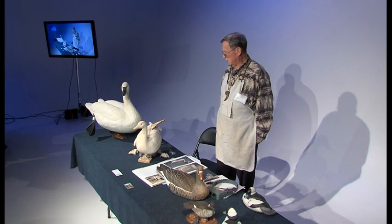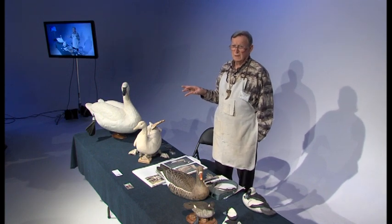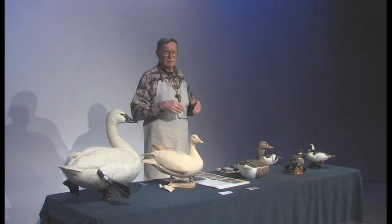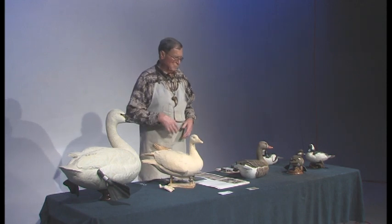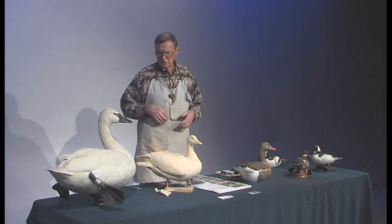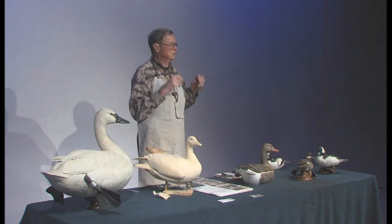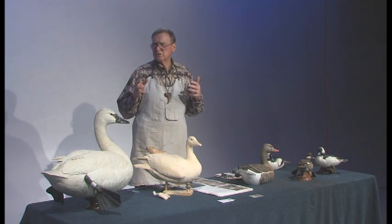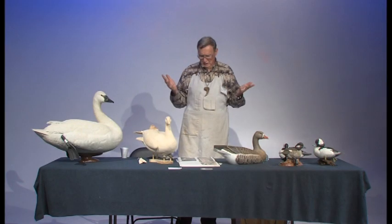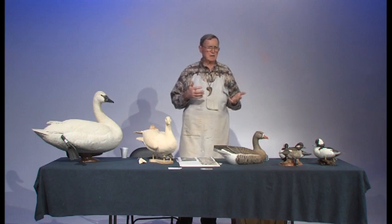The most difficult, intricate, and detailed type is decorative waterfowl carving, and that is what I seem to enjoy the most. A lot of what I'm going to tell you tonight can be used whether you're carving a dog or whatever. You'll have to interpolate some of the things I do, but you'll see how I strive to get exactly the right poses, anatomies, and sizes. I'm not presuming you're all novices, but I hope some of the tips I give you can be useful.